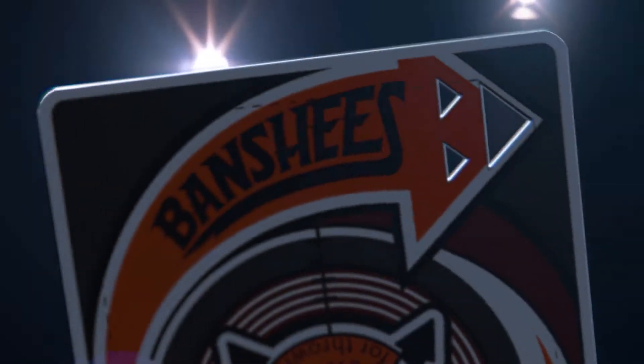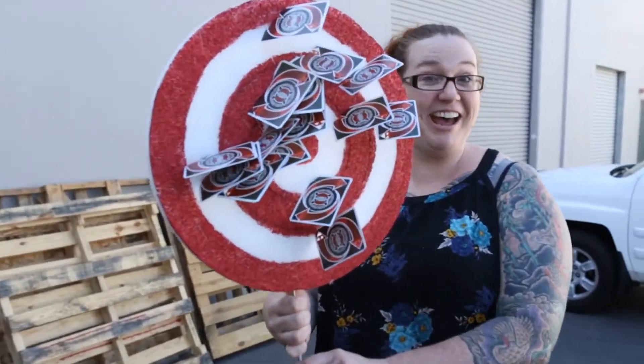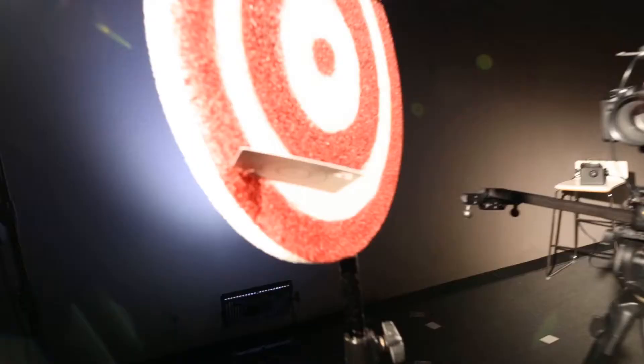And the signature Banshees cutouts have been completely redesigned for a louder whistle. Did you hear that? Got it!